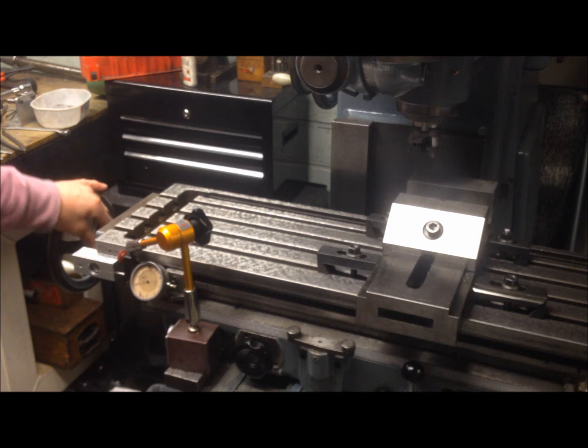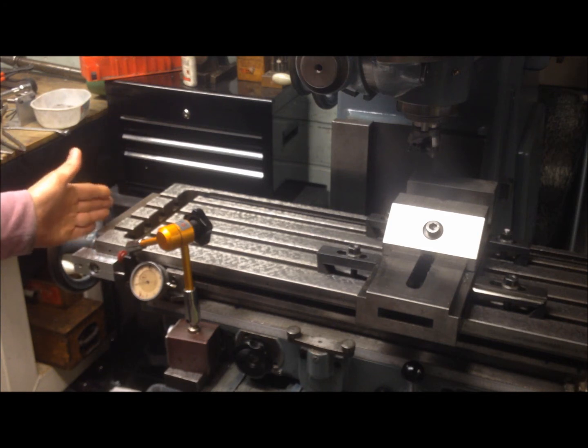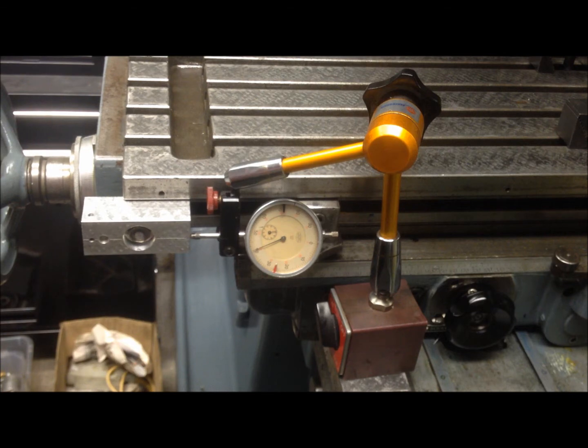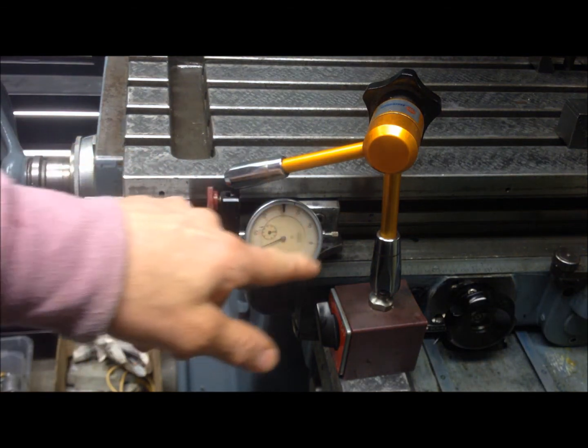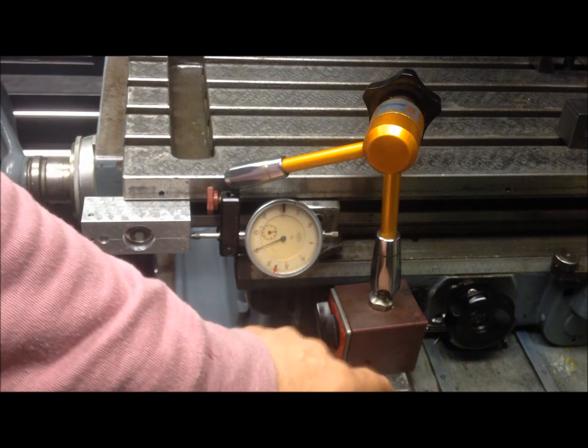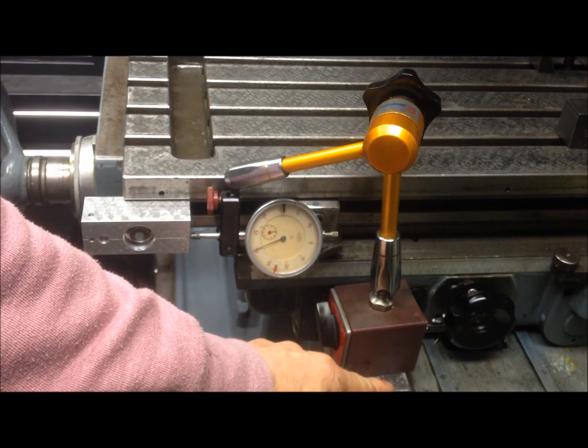The adjustment on this side is with a fine-threaded nut that you can move closer to one another. To test this, I have placed the indicator between the bracket for the DRO and the saddle — or actually to the knee. This is because it's not so important in that direction, as it shouldn't have any side play anyway.